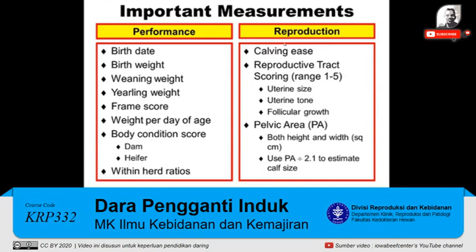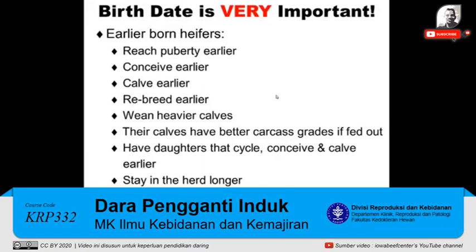Going over to reproduction — some important measurements. Calving ease: did this heifer come unassisted, or did she have to have some assistance? Has she been evaluated for reproductive tract scoring? In other words, has she had an evaluation that looks at uterine size, uterine tone, and follicular growth? And then pelvic area — pelvic area is where they measure both the height and the width of the pelvis to determine the area. If you use that divided by a factor of 2.1, you may be able to estimate calf size and predict estimated calving difficulty. Birth date is very important — early-born heifers are extremely important to selecting your herd because they've reached puberty earlier. They're going to conceive, calve, and rebreed earlier, which means they'll have heavier calves at weaning. Their calves also tend, if they go into a feedlot, to have better carcass grades. Their daughters are going to cycle, conceive, and calve earlier, and ultimately you're going to see that female stay in the herd longer.